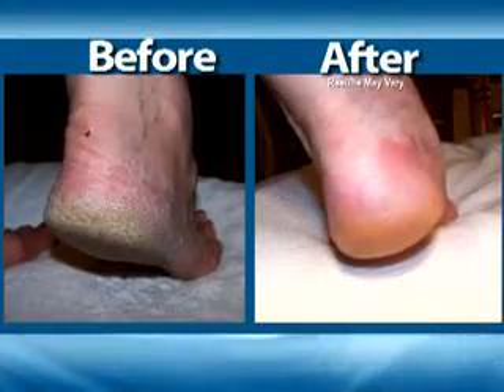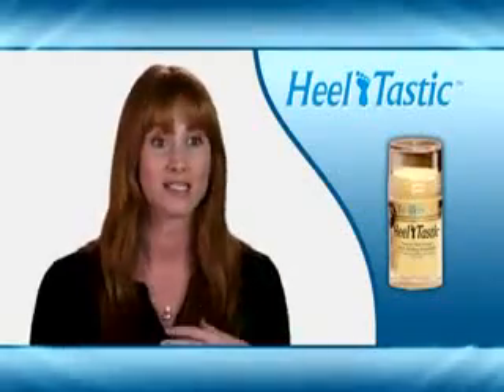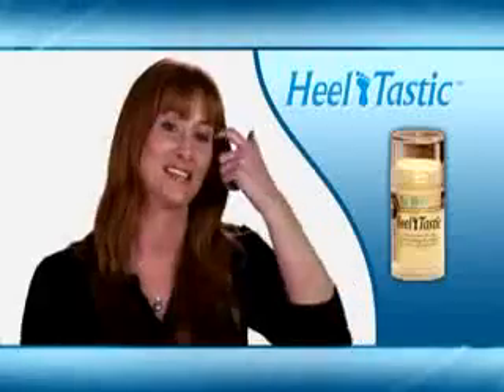They didn't seem to crack or bother me. Anytime I get any type of dry skin, it's like it magically disappears. I have no more callusing, no more cracking. My skin looks great.